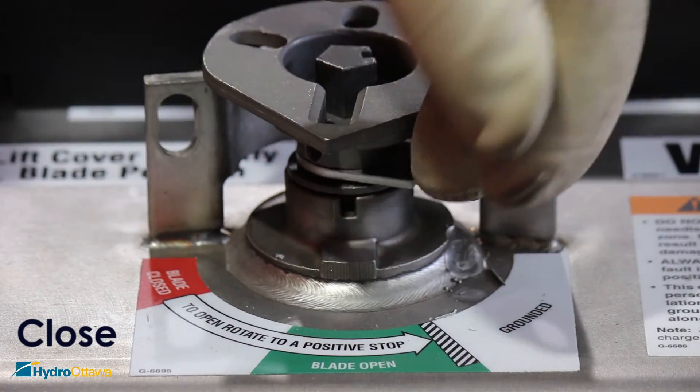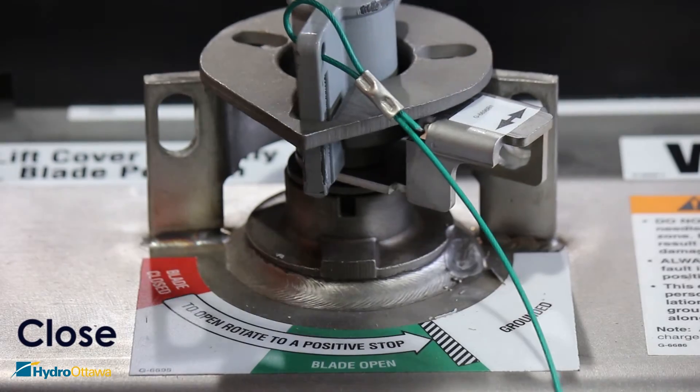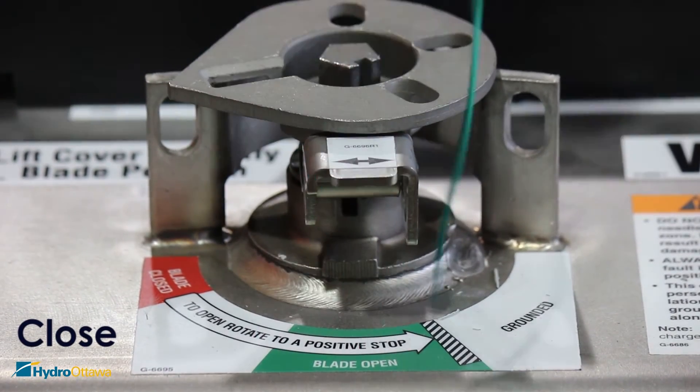To close the switch, place the safety tab in the grounded position, insert the operating handle, and forcefully rotate it to the left until a positive stop.